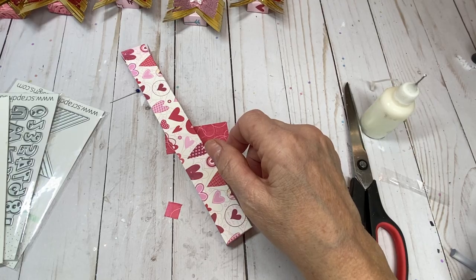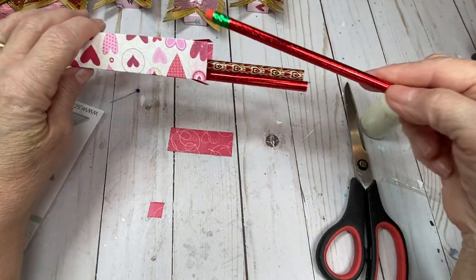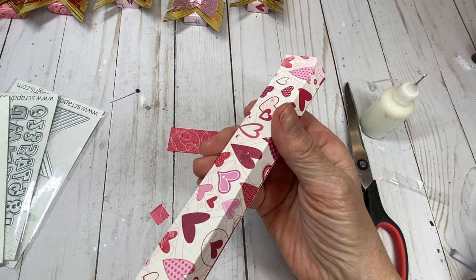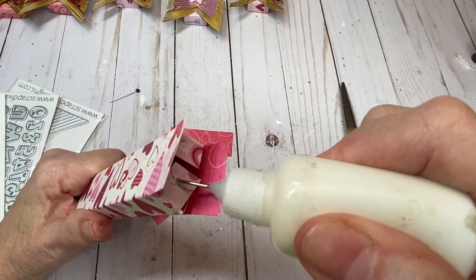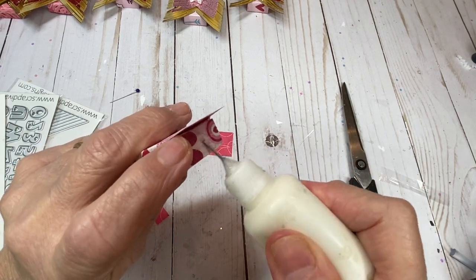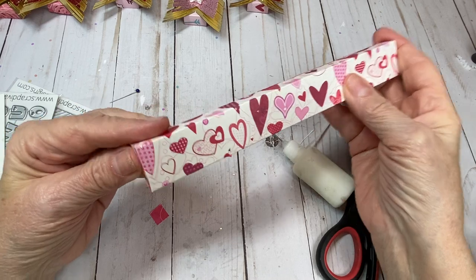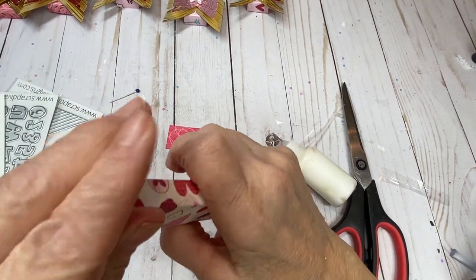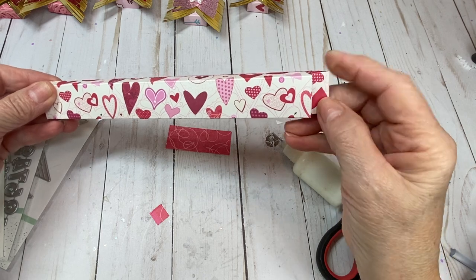I have three Valentine's Day pencils and I'm going to put them inside. To glue the bottom of the box, fold these flaps over, put some glue on it, fold one over the top, then put some glue on the next flap and fold that one over. Stand it up and make sure the pencils are on the bottom to help close the bottom. Now you've got your pencils in your box.